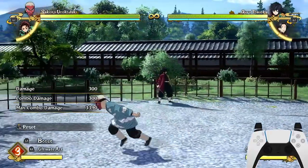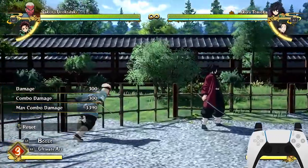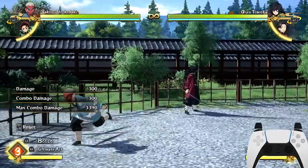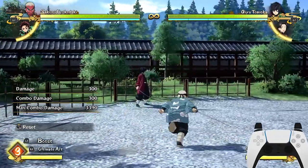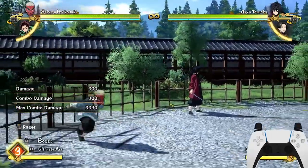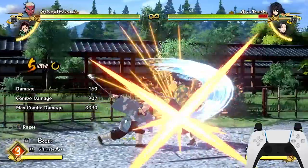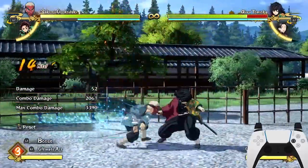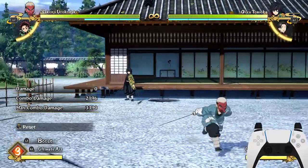The dash cancel is used for extending combos — basically doing longer combos. All you have to do is mash attack and then press O to dash cancel, then key press on attack. I'll show you how to do it — look at my inputs on the PlayStation. That's how you do a dash cancel.